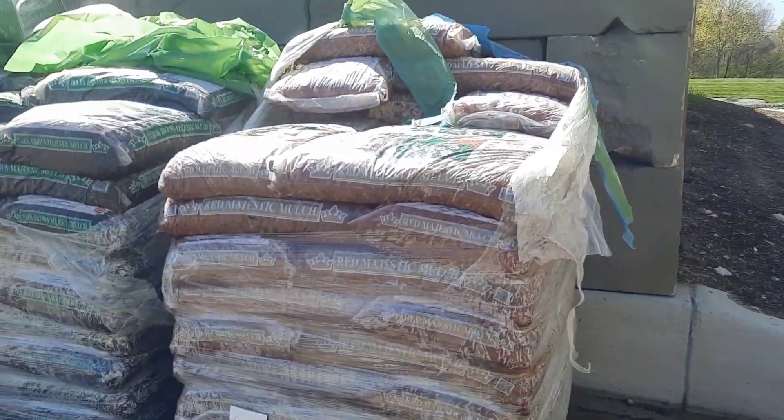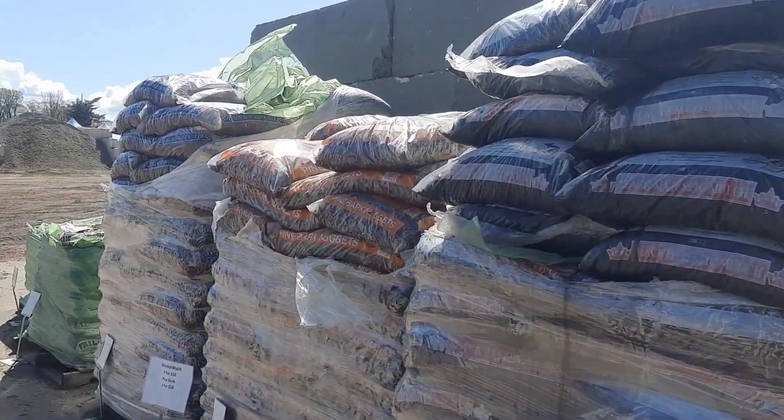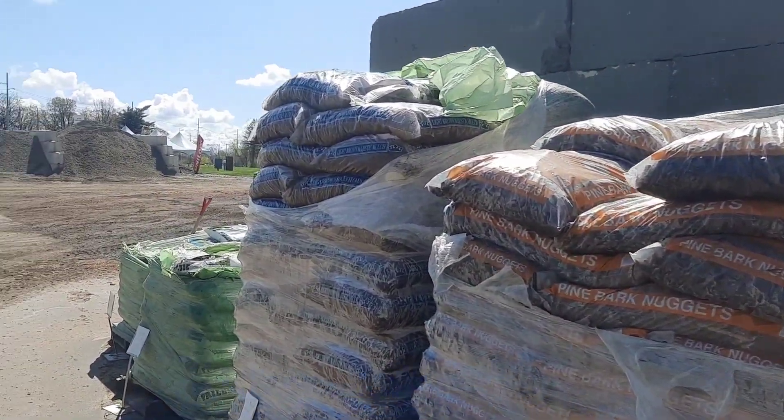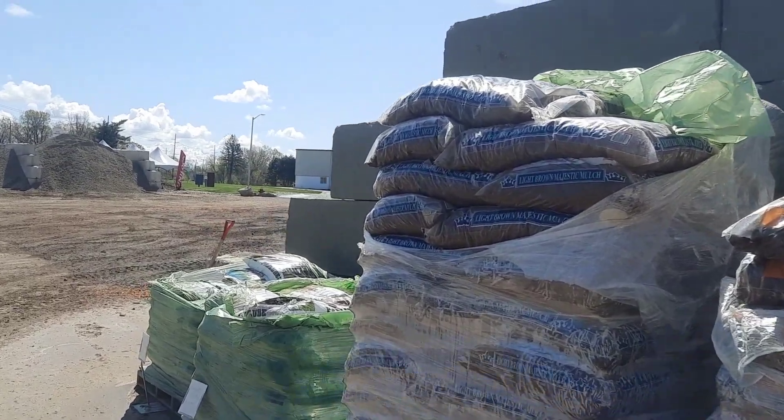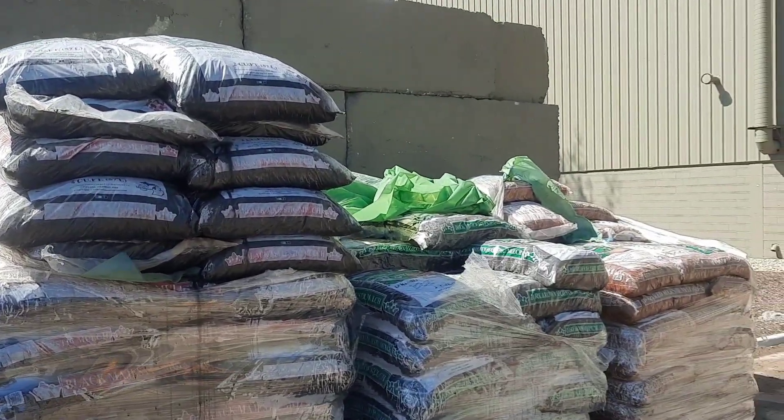For those of you just trying to fill in a little garden, we also have bag mulch. This is not gas station mulch — this is a higher quality product. We have light brown, dark brown, red, and black.